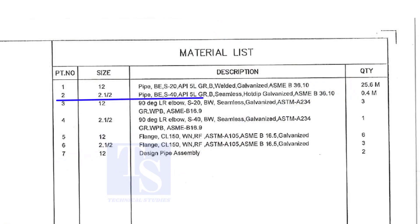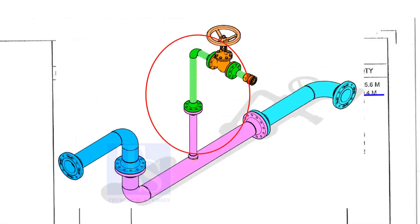Part number two is a two and a half inch pipe, bevel end, Schedule 40, API 5L Grade B. This pipe is seamless and is hot dip galvanized. This pipe is for the branch.